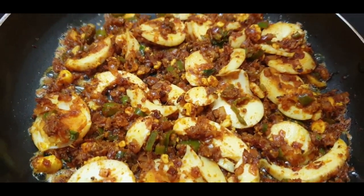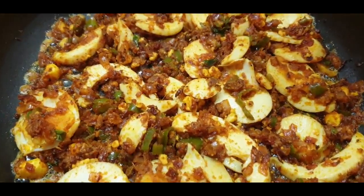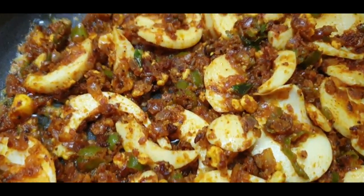Hello viewers! Welcome back to my channel, Sandeep's Kitchen. This recipe is boiled egg masala fried. This recipe will be very tasty.